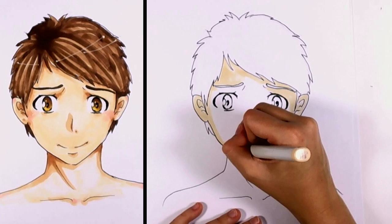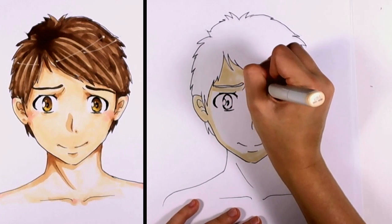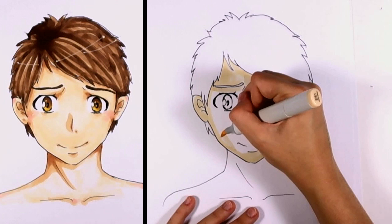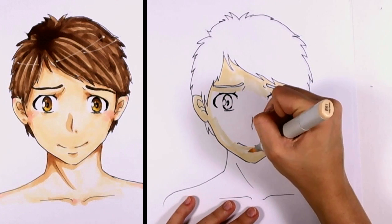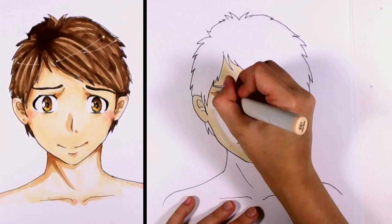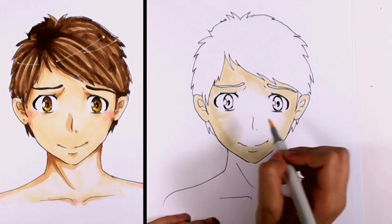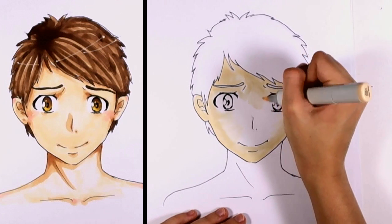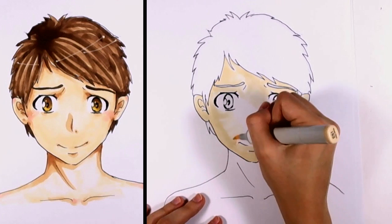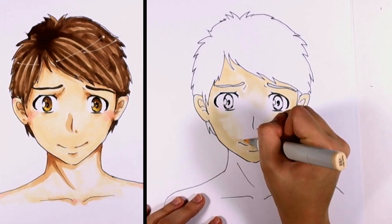This is going to be our base color for the skin. This particular shade is a more yellowish shade, but there are lots of different Copic markers — hundreds and hundreds of skin tones. So if you wanted to pick a more pinkish tone, feel free to do that. Be careful to leave that white around the eye to signify where the actual eyeball is, and go in carefully around the mouth, making sure not to smudge any lines.